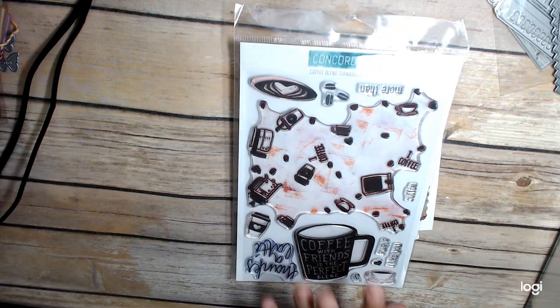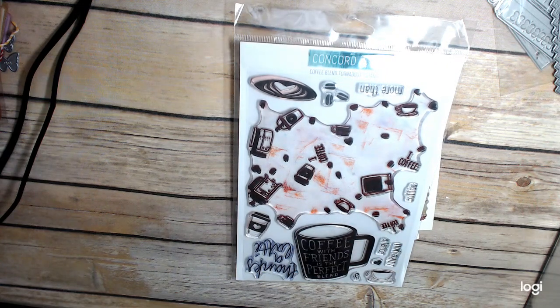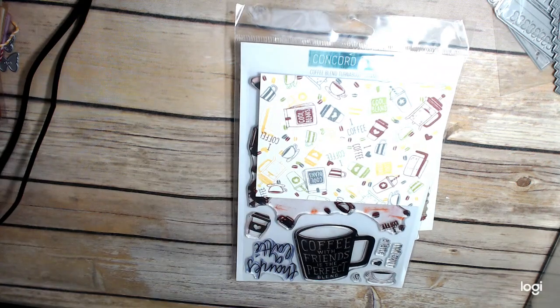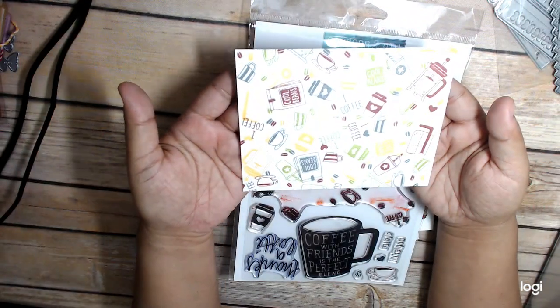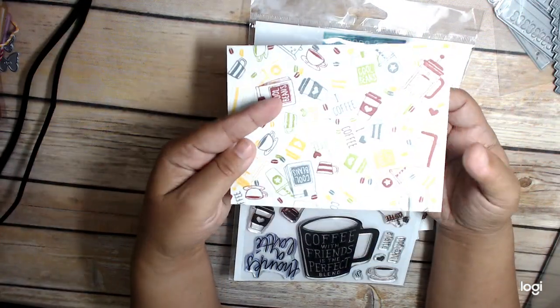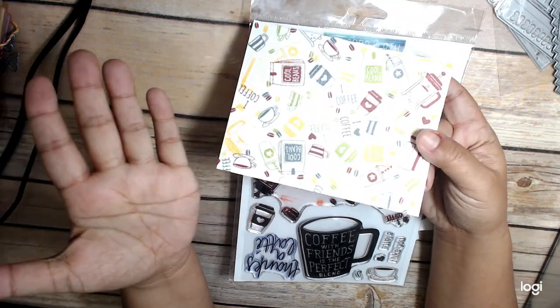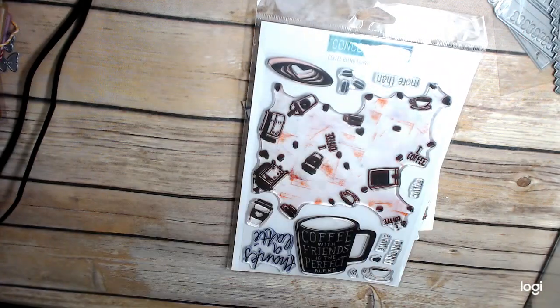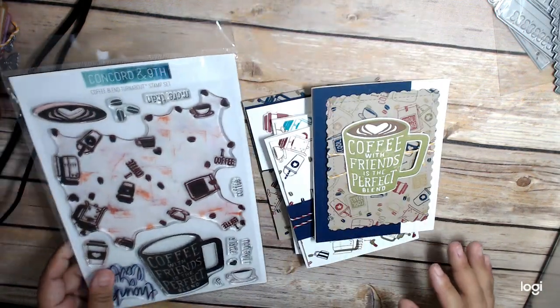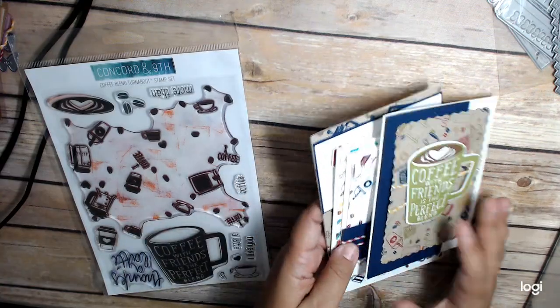I love coffee stamps and everything like that, and this one is super fabulous - it makes really cute, fun cards. I could have played with this all day. I have one more thing I want to show you that I stamped, and I figured out I actually didn't make a card with it yet. So this is what it looks like after you've stamped it four times in four different colors. I forgot to make a card with that one, but there you go - I did quite a few cards.